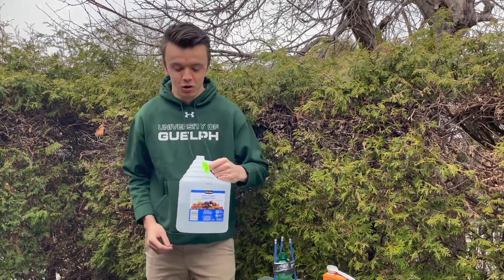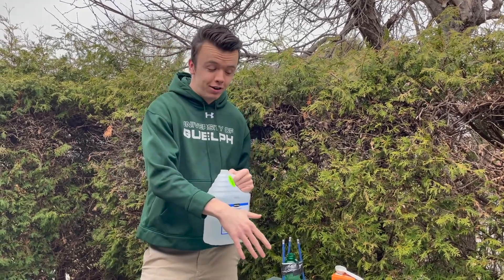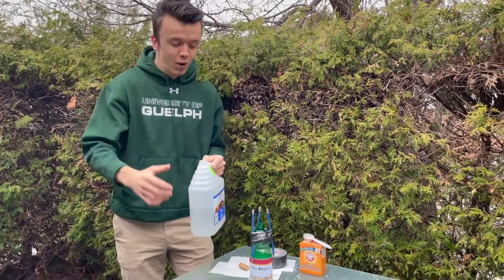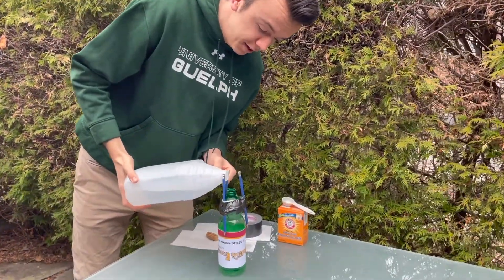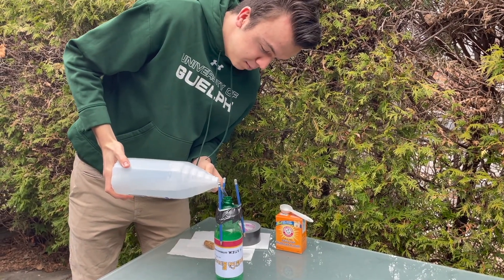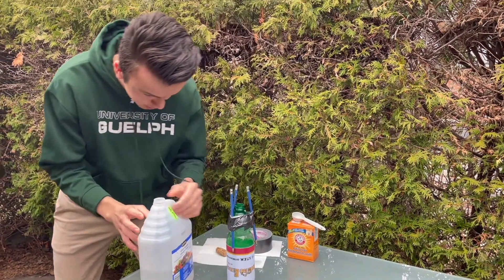And now for our rocket fuel. First we're going to put the vinegar in our rocket and fill it up to almost halfway. If you're inside make sure you use a funnel. Easy does it — and that should about do it.